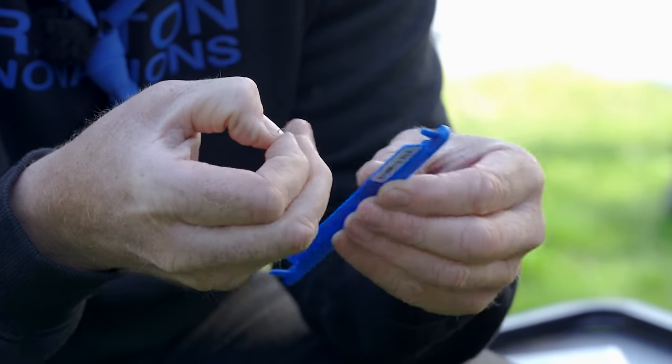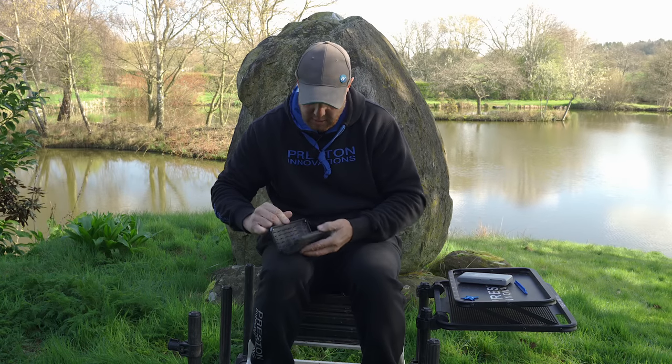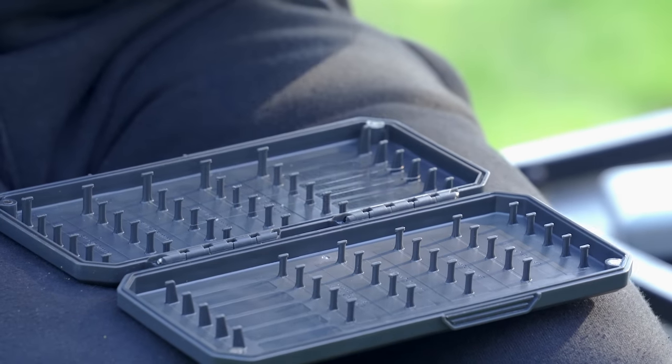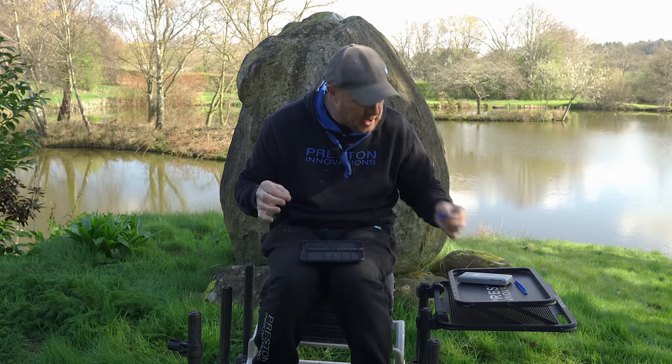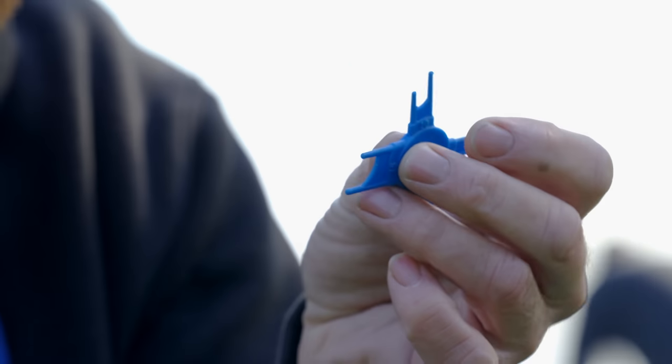I'm just going to trim some down. First thing we're going to do is get the hook length off the retainer, then go over to our hook length box which has got loads of hooks tied in it. You'll need a little loop tyer as well so you can get your loops nice and accurate every time — make sure you get one of those.